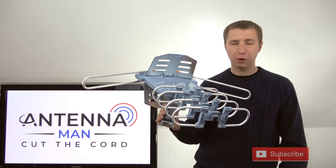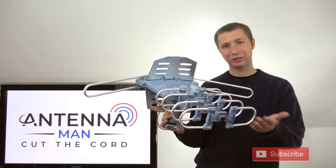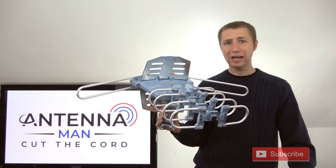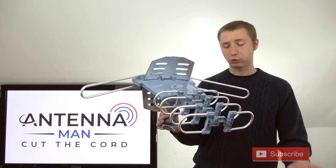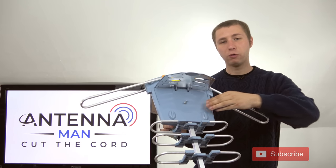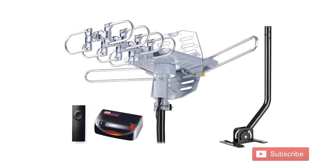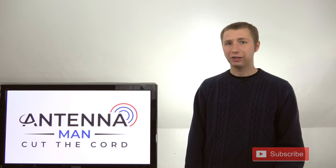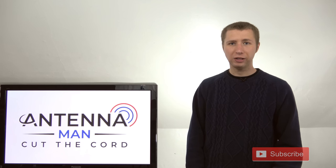I strongly advise against purchasing this antenna unless you're a gambler. A few people have commented saying they've had no problems, but it's really not built to last — the plastic will wear off and there is a lot of opportunity for water to get inside and ruin the internal preamp and rotator. If you're considering cutting the cord, do it right the first time. Buy a decent antenna from a reputable company such as Channel Master, Winegard, RCA, or Antennas Direct. A good antenna is not going to be made by a company called '1x1' or 'Pingdingbing.'